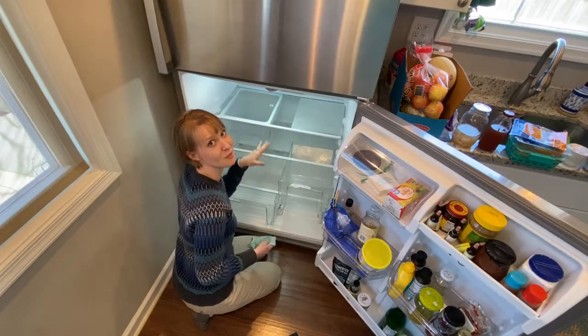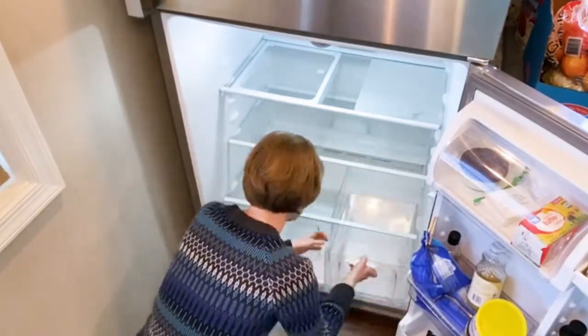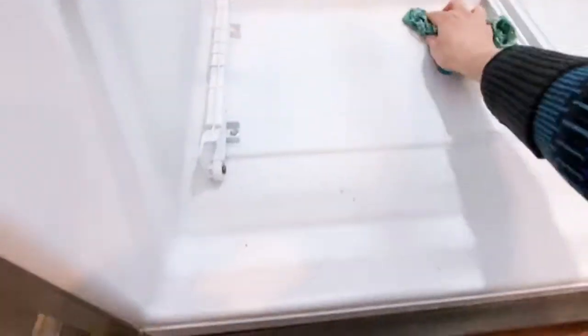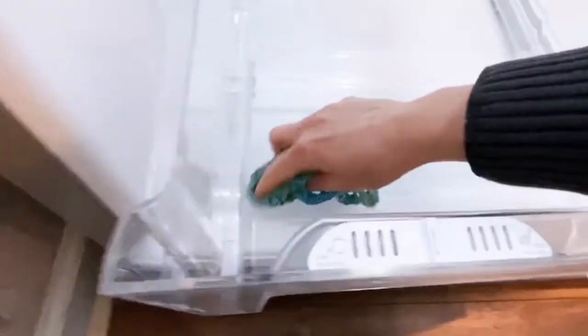You're going to want to work from top to bottom. If I intentionally maintain my space in my fridge — even if it's not the best or the nicest — I find that I'm just a lot more content overall and enjoy everything so much more. When you have kids getting into the fridge, it gets messy quick.